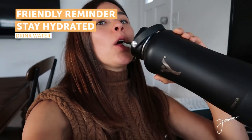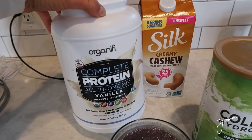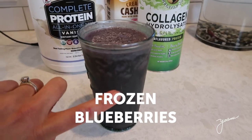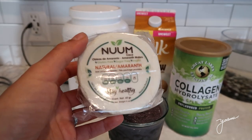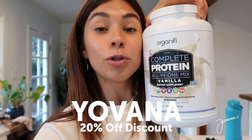Very important — drink water, stay hydrated. I just made myself a smoothie with Organifi vanilla bean protein, plant-based cashew milk, two scoops of collagen, one tablespoon of raw cashew butter, and some frozen blueberries. I'm going to eat this with a little pack of wafers — this one is amaranth flavor. This protein powder tastes so good. Highly recommend you try it — remember to use my discount code Yovana to get up to 20% off.